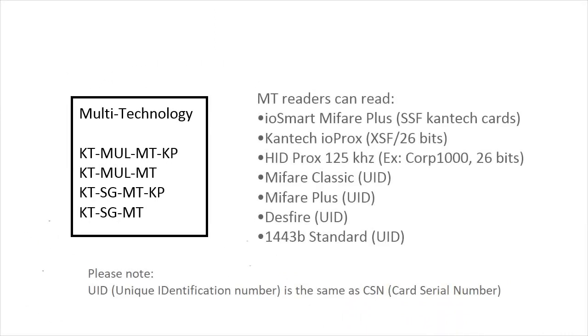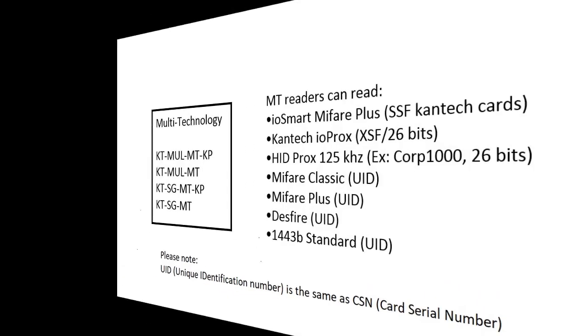The multi-technology reader can read IOSmart, MyFair Plus, SSF Kantec cards, Kantec IOProx cards, 125 kHz HID Prox cards, and the unique identification number of MyFair Classic, MyFair Plus, Desfire, and 1443B standard.